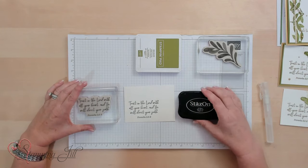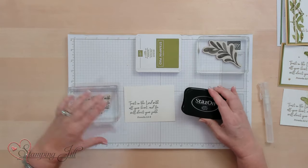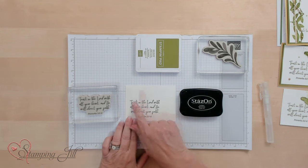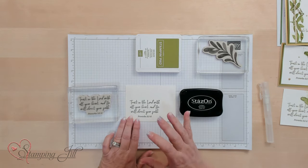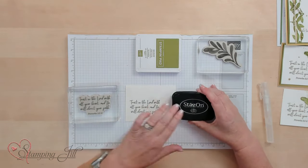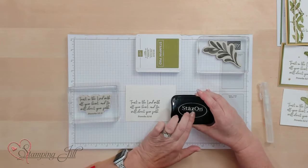I've already stamped this saying right here on our watercolor paper with Stazon. When I spritz the image with water, it will not run — it stays perfectly on there. So make sure when you're using water, if you're using a saying, you want to use Stazon.